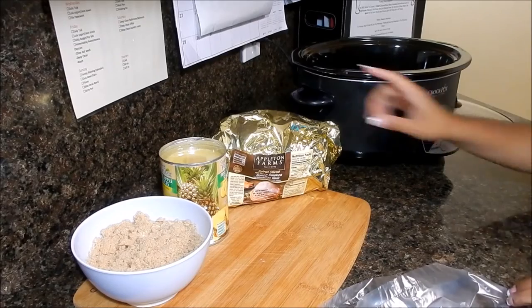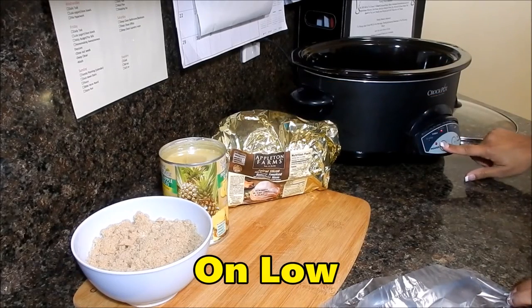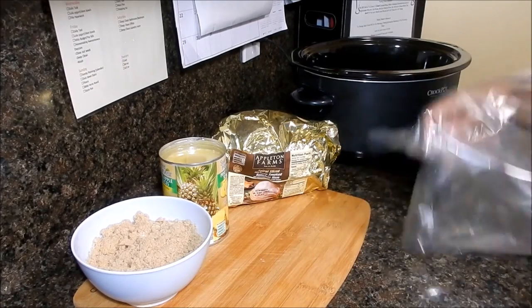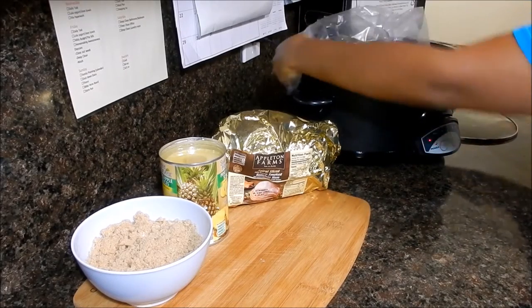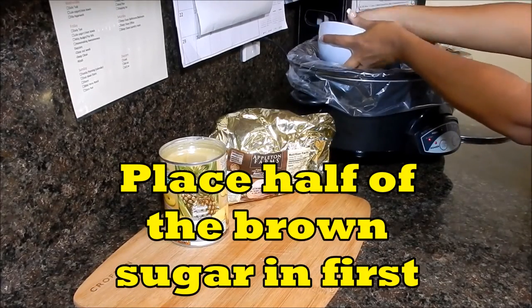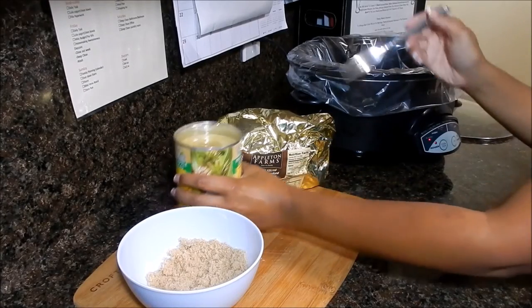Let's get started. First, go ahead and turn on your slow cooker. I'm going to cook this ham for only four hours because it is such a small ham. It really only needs to be warmed through since the ham is already fully cooked. I like to use a slow cooker liner — it makes for super easy cleanup.